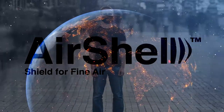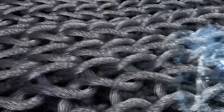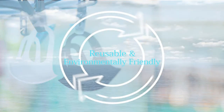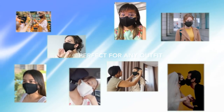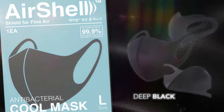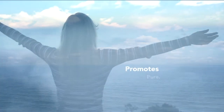Air Shell continues to strive in creating a healthier world with its constant research and development. It is designed to function properly even after washing, making it reusable and environmentally friendly. Air Shell goes well with any outfit as it has a minimalist design and comes in two neutral colors: deep black and pure white.